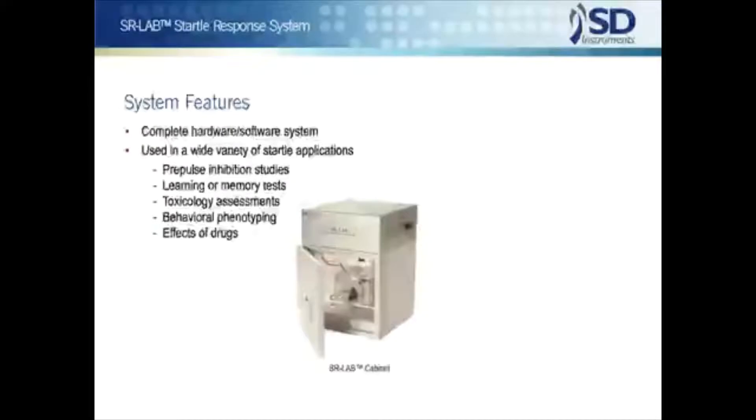The SR Lab is ready for any of the wide variety of startle applications, like pre-pulse inhibition studies, habituation or other learning or memory tests, toxicology assessments, behavioral phenotyping, and the effects of drugs. These and other testing applications are available in the standard SR Lab software. There's no need to obtain and install additional software.